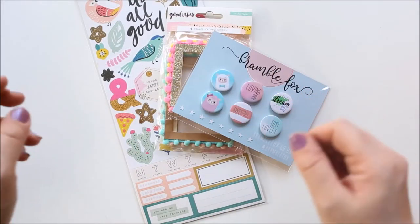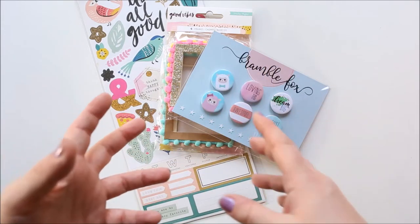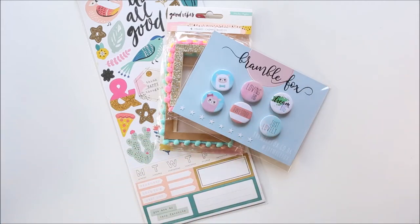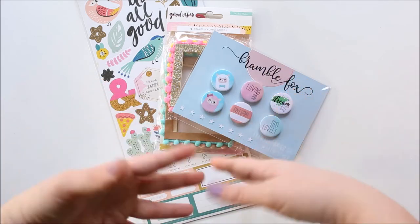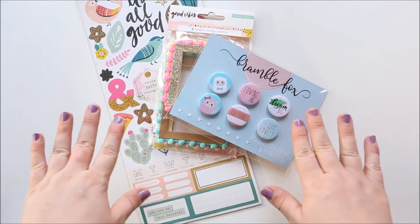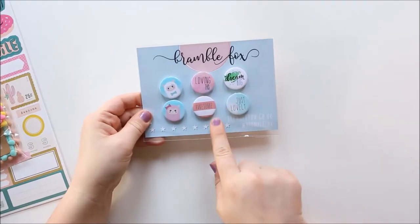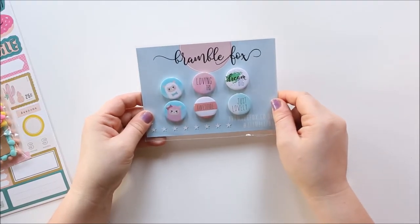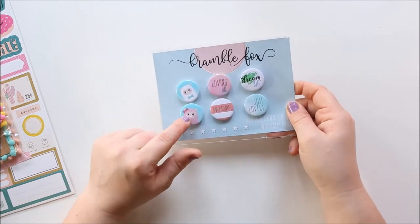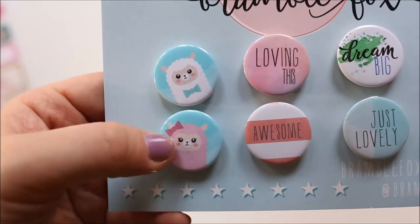So the embellishment kit is £12. The amount of things you get each month varies — it depends on the cost for Emma who does the kits to source them. So sometimes you might get five things, other months you might get three, but they're always amazing. So we have got these Flair by Bramble Fox — I'm a bit obsessed with these already. I'm just going to take them out of the packet and show you closer. Oh my goodness, how cute are they?